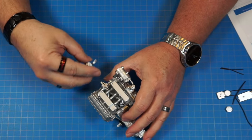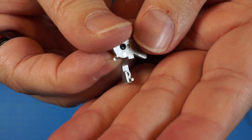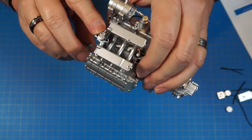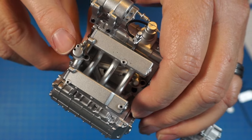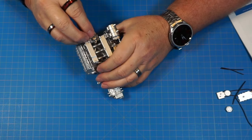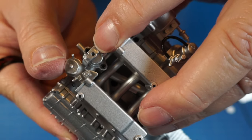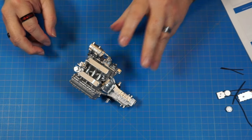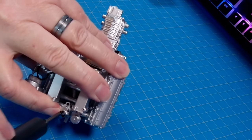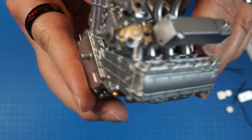Now we attach that subassembly onto the part we just put on. The peg goes into the front hole, and we screw it through the other hole into the second hole with an AP screw. You can see through to the other hole when it's lined up correctly.